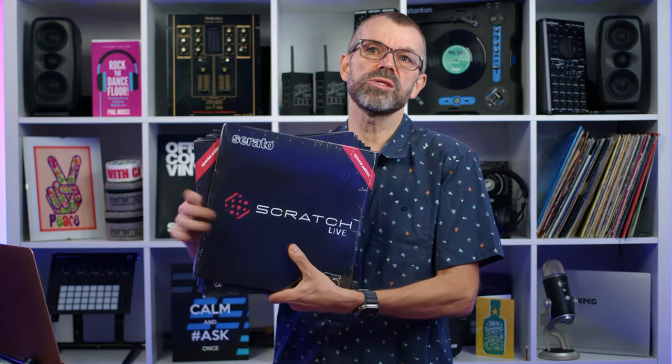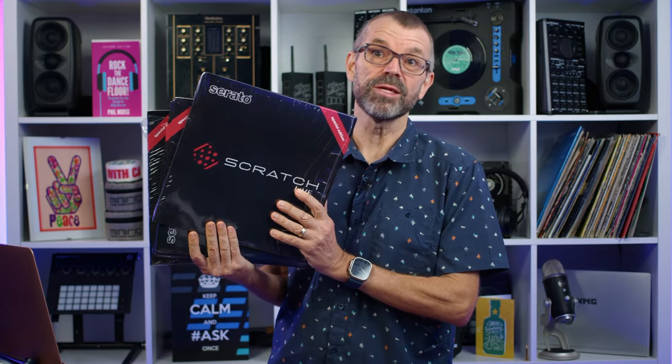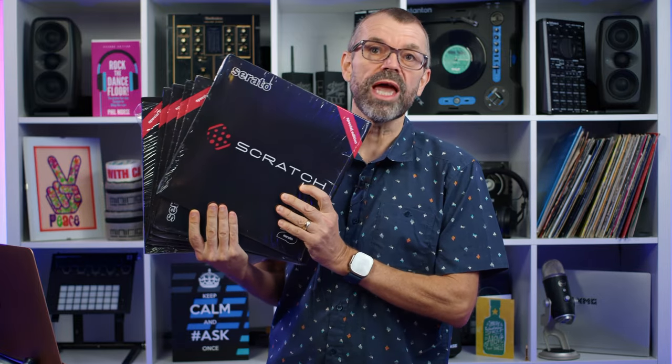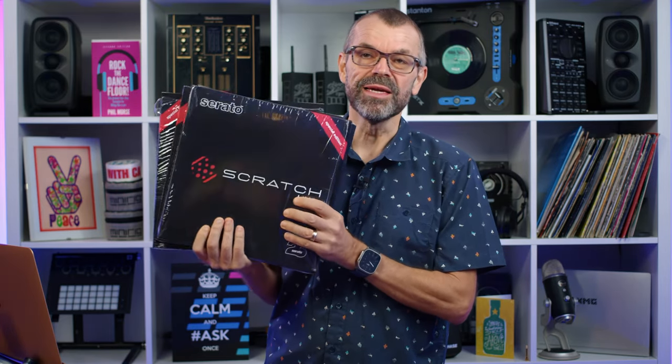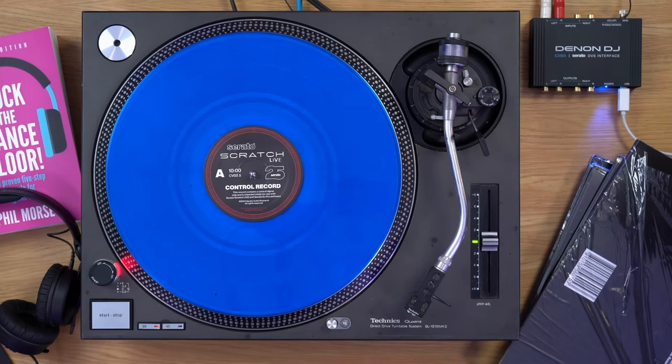You might have noticed in our news story last week — we told you that Serato, to celebrate 25 years of being Serato, has launched a special edition range of Serato Scratch Live throwback vinyl in all kinds of colours. I've got the blue one here on the deck and it had an Easter egg up its sleeve, something special for the fans. We've uncovered what that is and this vinyl goes on sale today at the time of recording. I'll show it to you now — it's pretty cool, if extremely geeky.